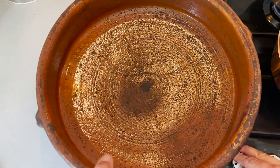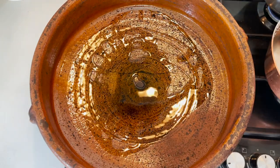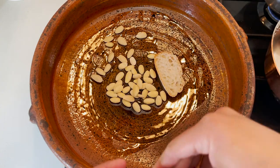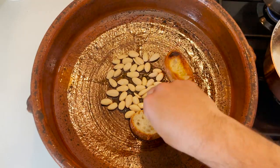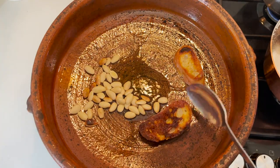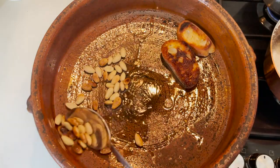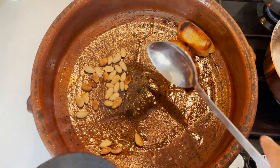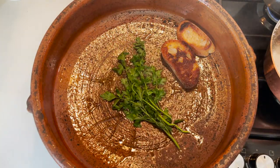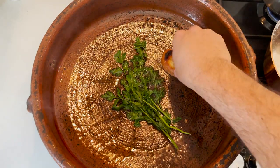Now, on the big pan — the main event. Pour your extra virgin olive oil over medium heat and put in the almonds and the slices of bread, which we want to fry for about a minute and a half on each side. If your pan is a little smaller, I recommend you saute your almonds, because turning them one by one is quite difficult. Remove them from the pan, then fry the parsley in the same oil.